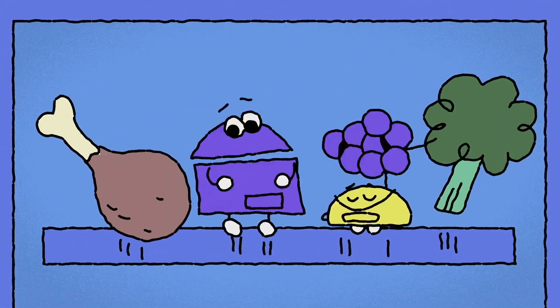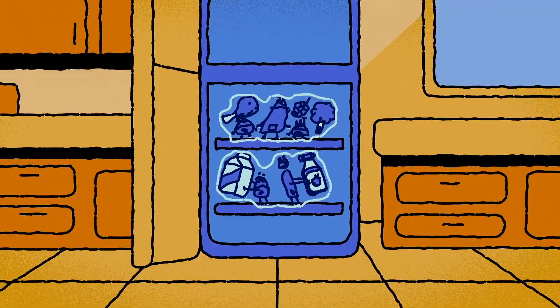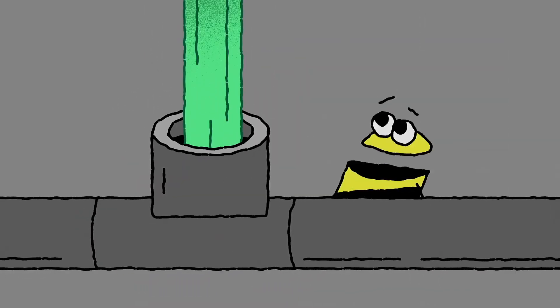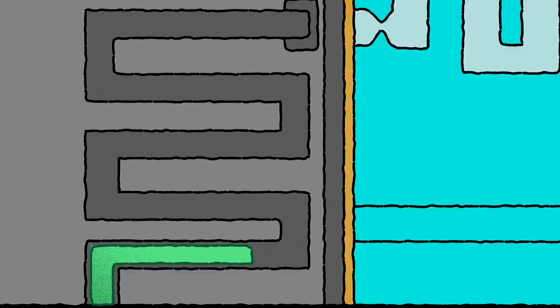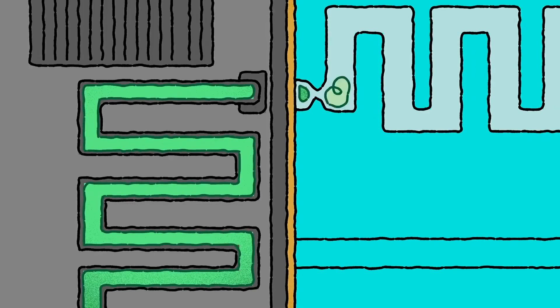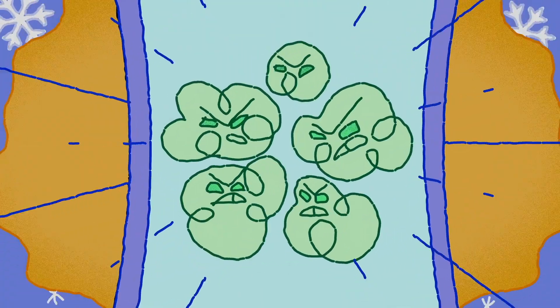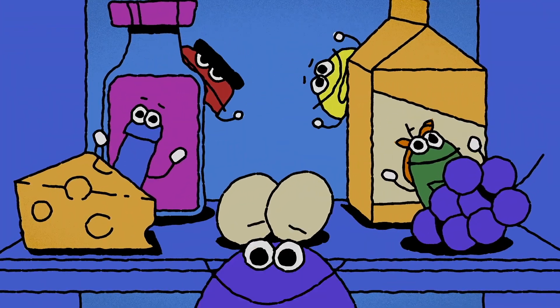A refrigerator's got a big job to do, it's gotta chill those foods and drinks for you. And the way it works is cool as can be — a fluid called refrigerant is the key. When it's pumped inside, that fluid will pass through evaporator coils where it turns to gas. And when the liquid evaporates, here's the rule: it absorbs the heat around it so the air gets cooled.